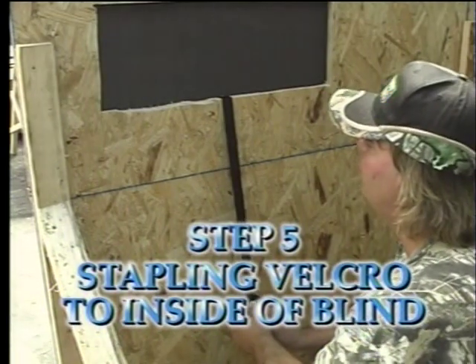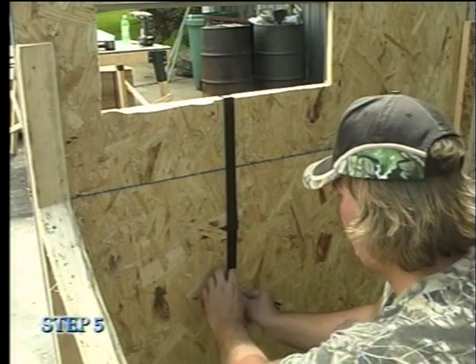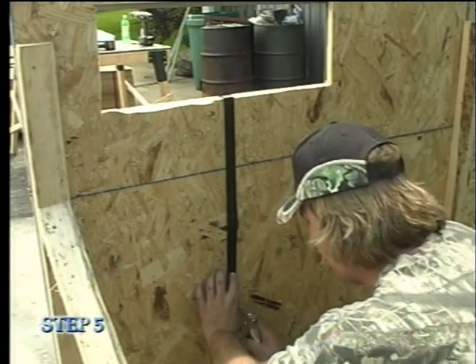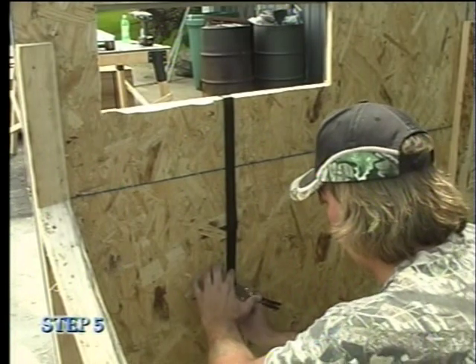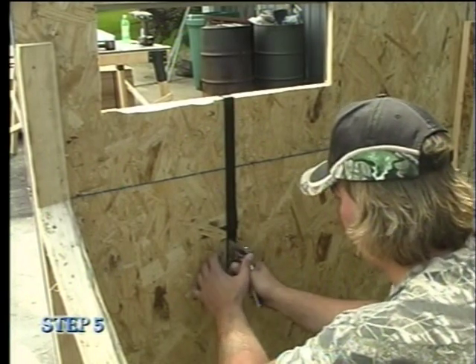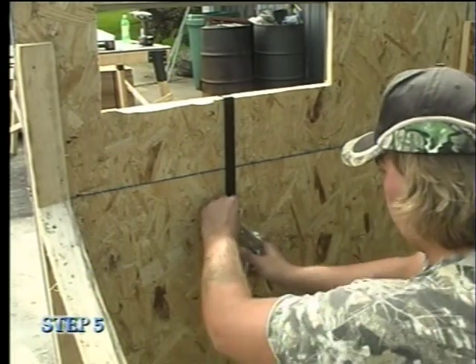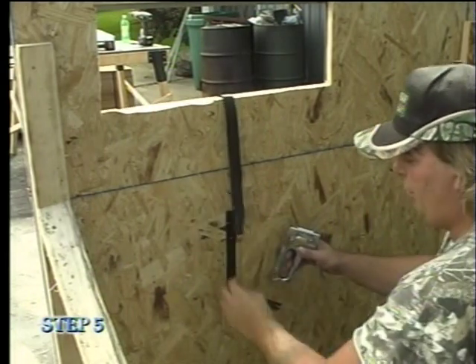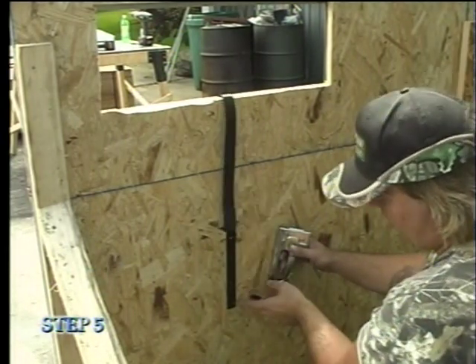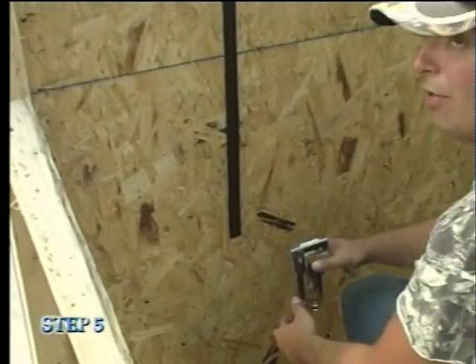Step five is stapling the velcro strap to the inside of your blind. Pull the shield up and down a few times to get the strap in the center of the window. Once you have found the center, let the shield down and staple the loop section of the strap onto the wall, starting at the bottom. Place two staples side by side on both the bottom and the top to ensure the corners of the velcro won't turn up, and place several staples throughout the velcro loop to secure it to the wall.